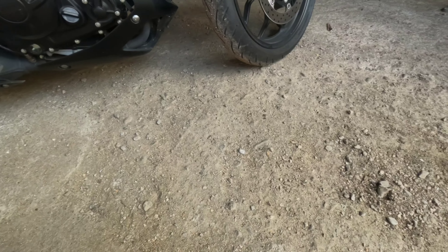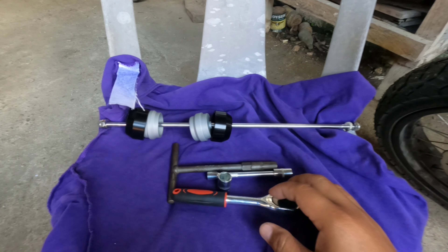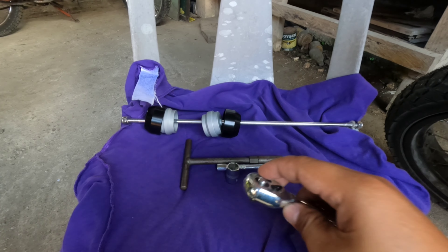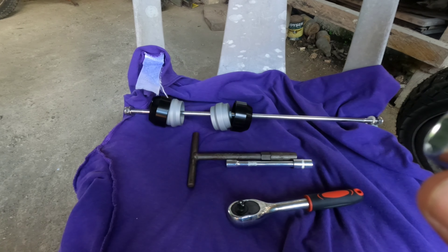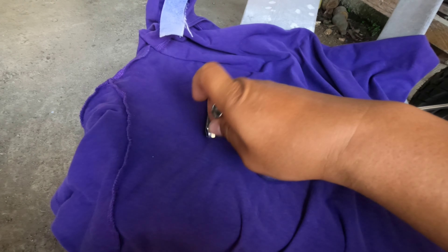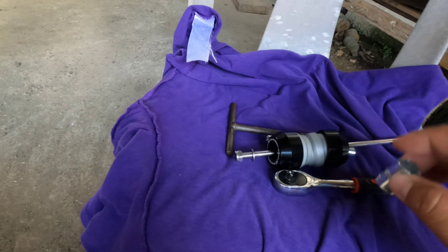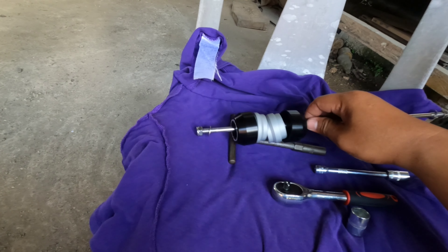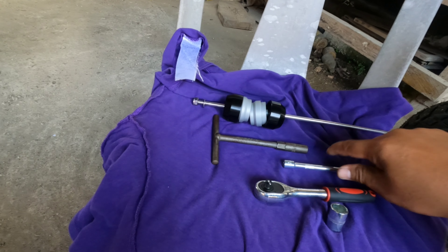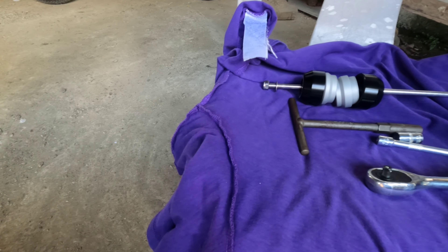We will install this crash protection or cross protection sliders. The tools we need are a ratchet with a 13mm socket for the rear side, and a 10mm socket for the front, along with a socket extension and a T-wrench.